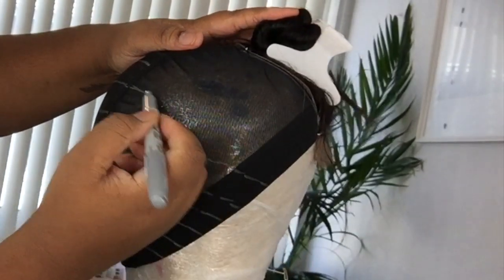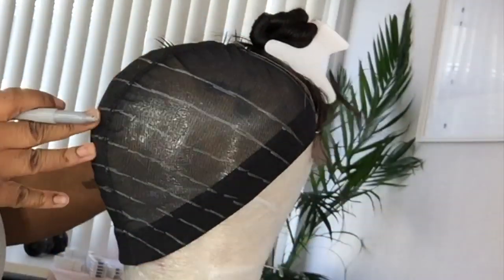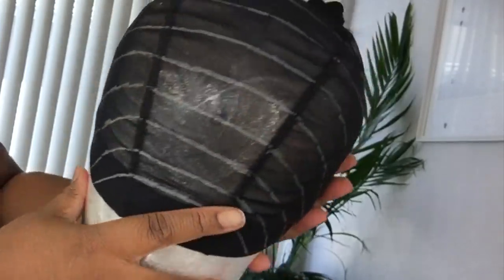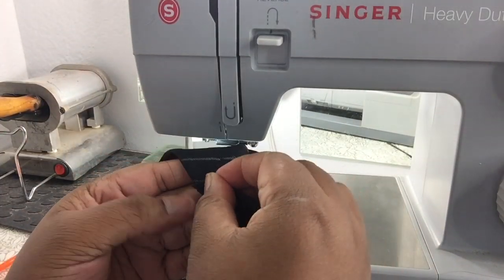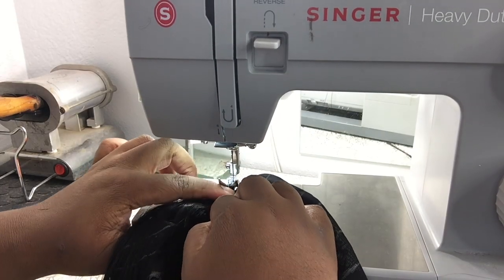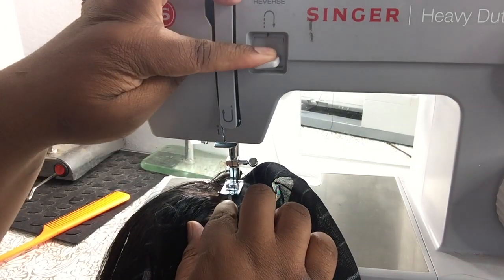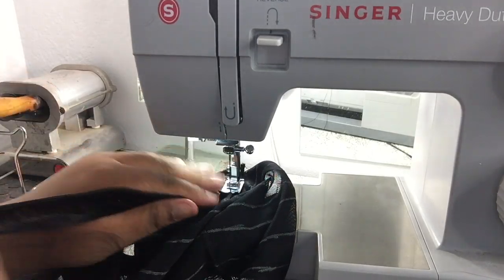A lot of you guys get antsy when I say the guidelines are just a guideline — you do not have to stick to how many rows I'm doing because different manufacturers have different amounts of hair in their bundles. The shorter the length, the more wefts you get; the longer the length, the shorter the wefts. If you have four bundles, double them and sew onto your cap. If you have three bundles, you can single track without doubling, or double one bundle and single track the rest. If you have two bundles, just single track — double tracking two bundles will look super gappy.